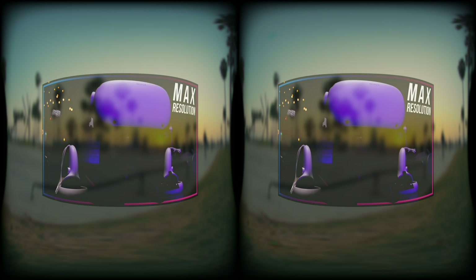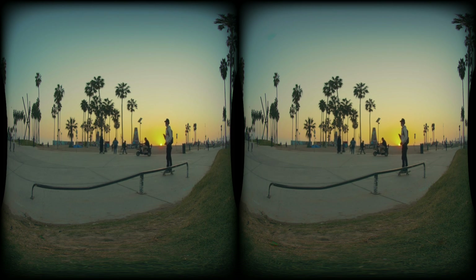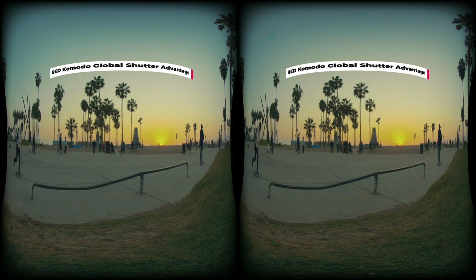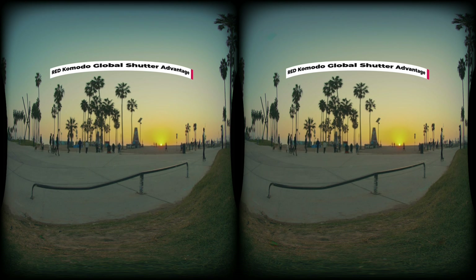You may think Revision Twister will create lots of artifacts when doing optical flow interpolation. Yes, for other rolling shutter cameras like the Insta360 Titan or Blackmagic 6K — but not for the Red Komodo, which is a global shutter cinema camera. This is the most underrated but also the most important feature of the Red Komodo. Having a global shutter means you can easily use optical flow to stabilize shaky footage, avoid gyro effects, or in this case, create extra frames to have a smooth experience in VR.